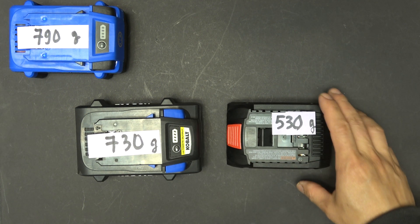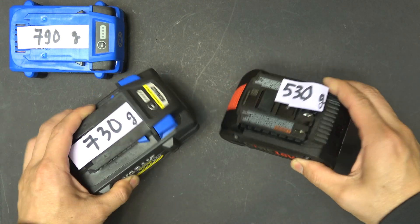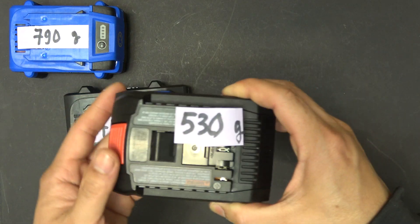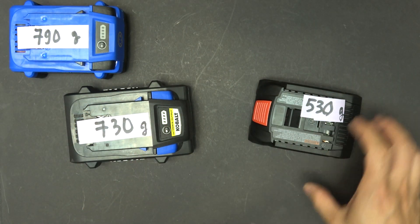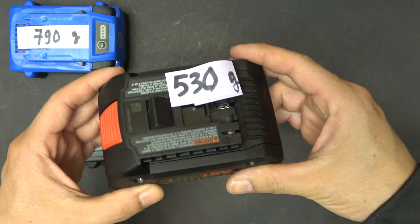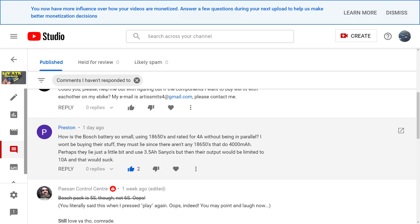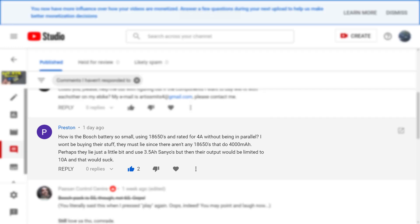In my last video reviewing the Cobalt XTR 4Ah battery, I did a comparison in physical size between the new Cobalt 4Ah battery and the Bosch 4Ah battery. The Bosch battery is much smaller and lighter than the Cobalt even though they are the same capacity. The Bosch has 5 cells instead of 6 cells like the Cobalt, but it's still a lot smaller in all dimensions. So I just assumed the Bosch battery used 18650 cells. A viewer named Preston commented: how is the Bosch battery so small using 18650s and rated for 4Ah without being in parallel? He says they must lie since there aren't any 18650s that do 4000mAh. Well Preston, we're gonna find out today whether or not Bosch is lying.